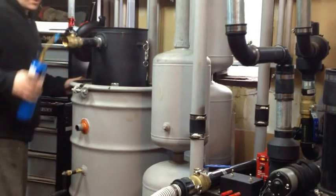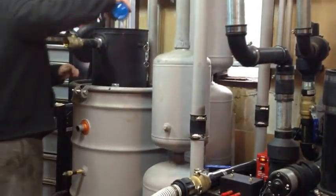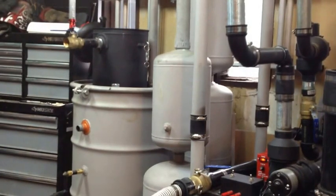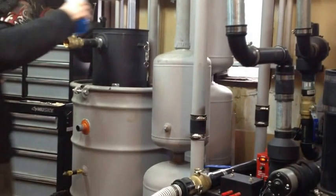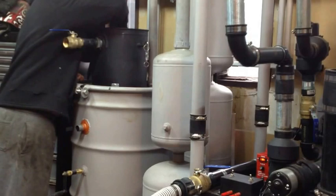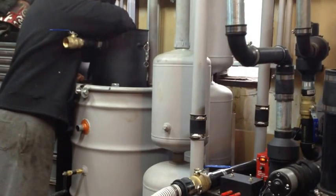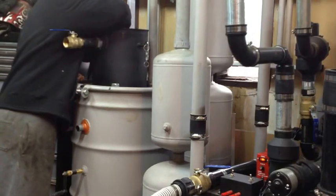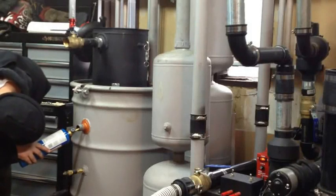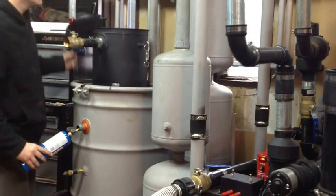Looks like we got a little bit going. Let's see what's up here at the top. We're going to go there - about 30 seconds.